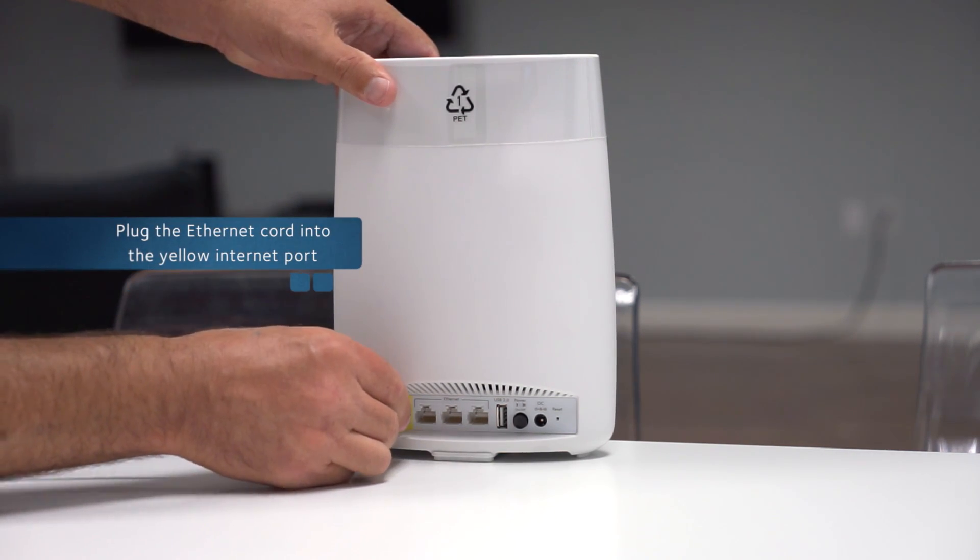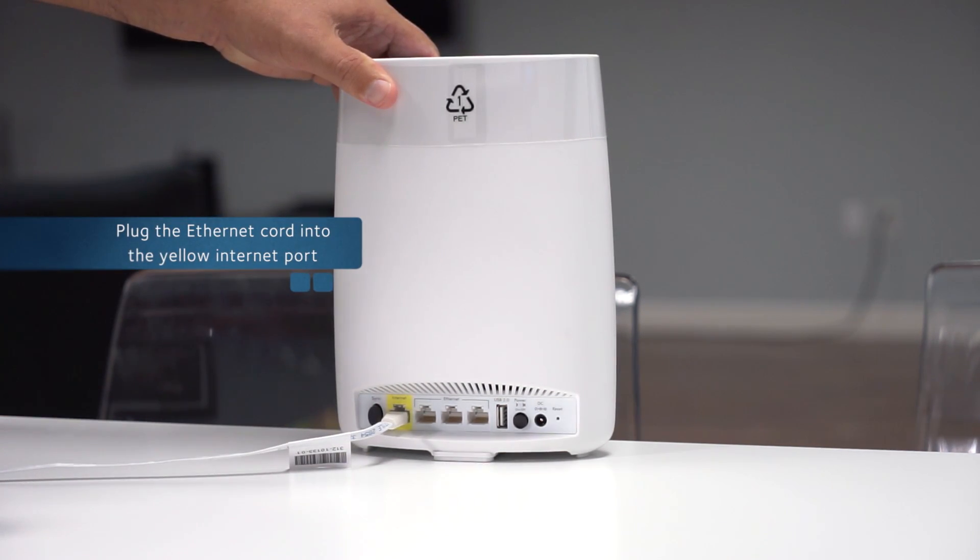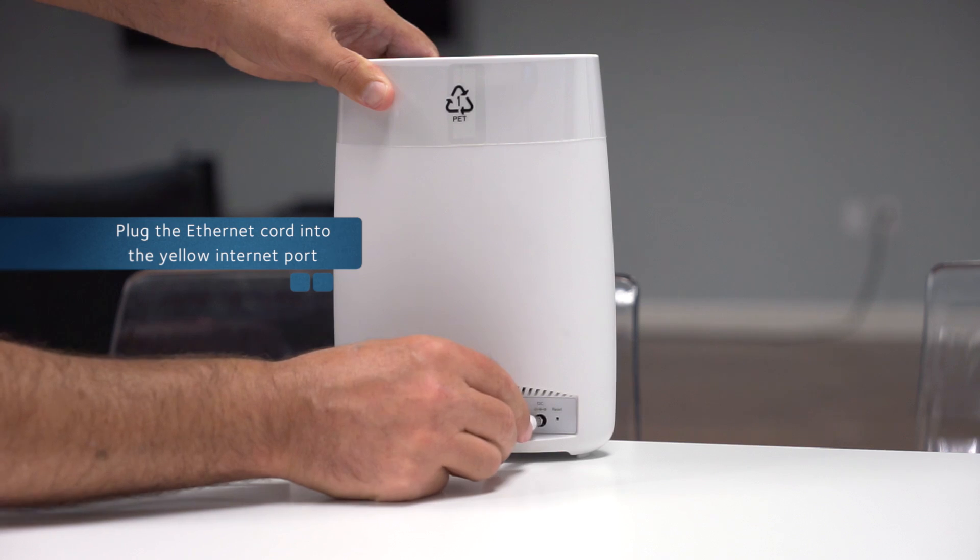Next, plug in your Ethernet cable from your modem into the yellow Ethernet port on the back of the router, and connect the power supply.